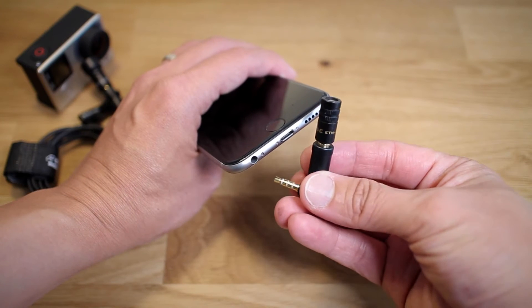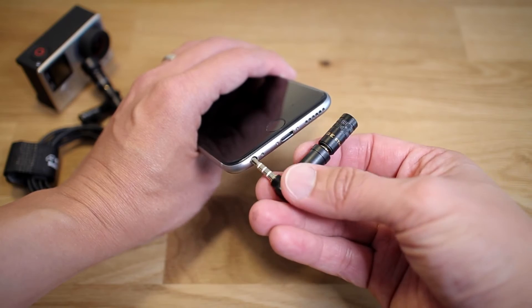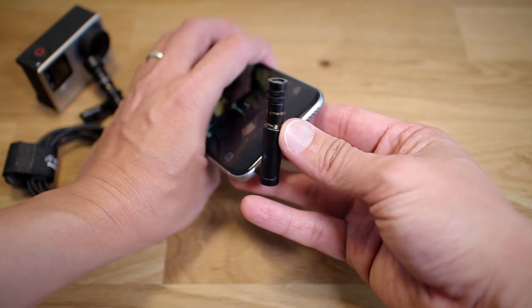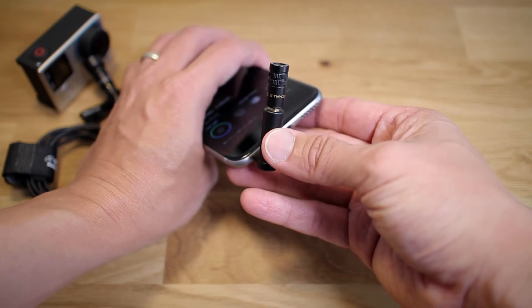All you gotta do is connect the microphone to it like this, then plug it in, and that's it — you're good to go. As soon as you have that plugged in, you can start recording.